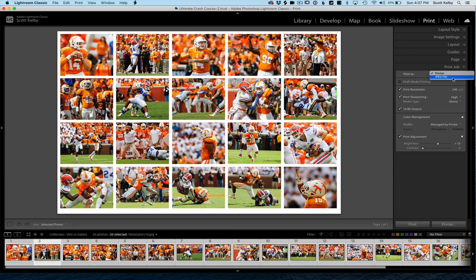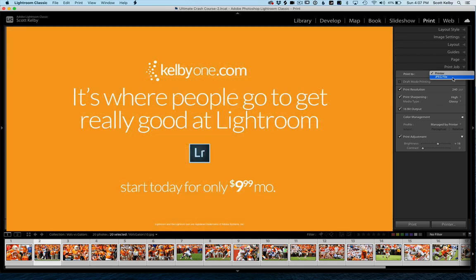So there you have it. Thanks for checking this out. I hope you'll go over to KelbyOne.com and see all of the in-depth training we have for Lightroom. We have almost 60 full-length classes on everything you can imagine for Lightroom. Just go over there, check it out, see what you think. You can also join our free membership level and start watching some classes right away. Thanks for listening — we'll catch you guys next time.